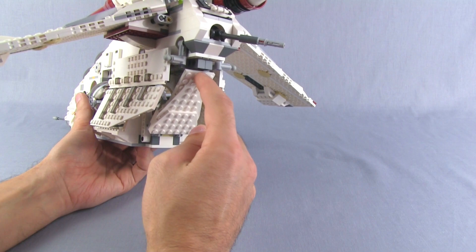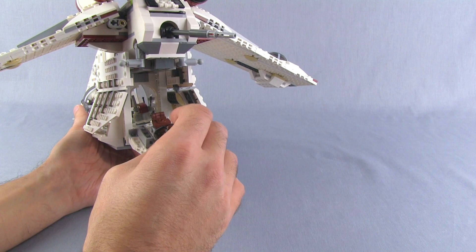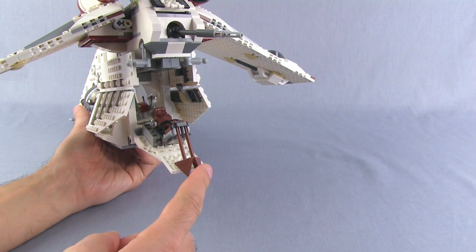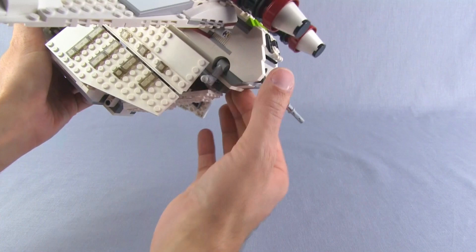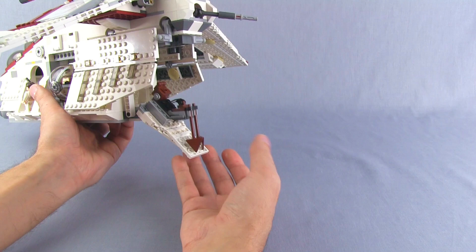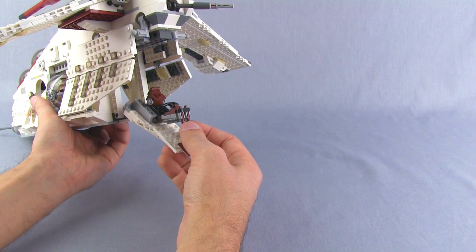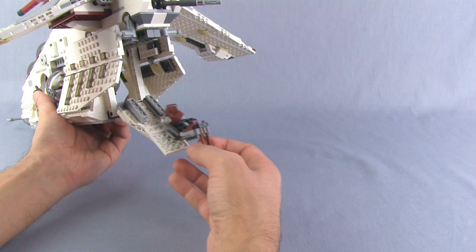This rear hatch also opens up, and remember the speeder I mentioned — that's where it goes. It slides right in along a little track and stops on its own right where it needs to be. The whole hatch folds up and holds it in securely; it's not going to fall out. Whenever you want to access it, open this up and it almost slides out on its own. You can load your figure from the inside, or just open it partway, load up, and off it goes. Pretty cool — very convenient and looks good.